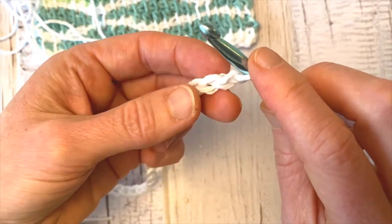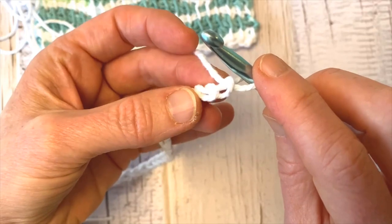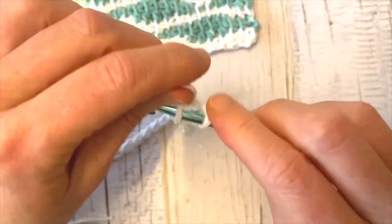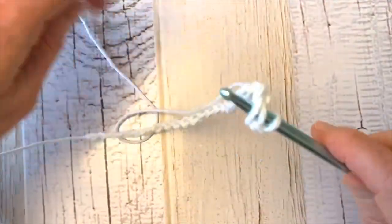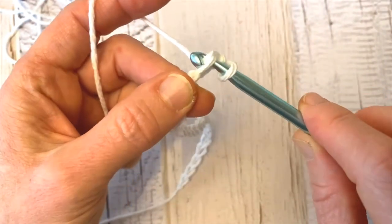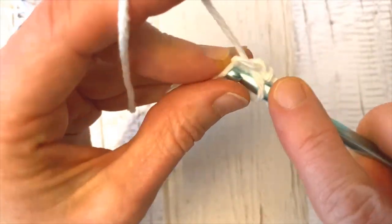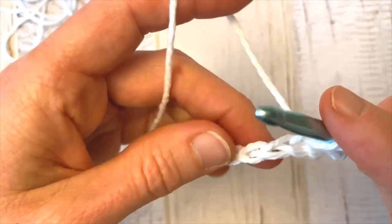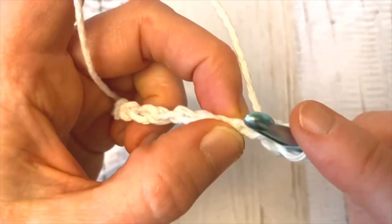With Tunisian crochet, you can go into any of the three bars of the chain — top, bottom, or the back bump. However, going into the back bump is going to give you the nicest look on the bottom edge of your work. So I've gone into that back bump of the second chain, yarn over, and pull up a loop. Then I'm going to go into the next back bump, yarn over, pull up a loop. Sometimes on your first row the chain can be a little fiddly, but once you get past that it's a lot easier. I'll meet you at the end.